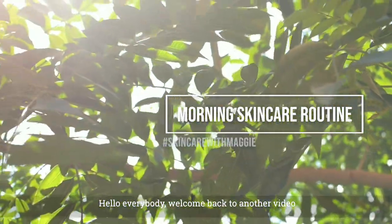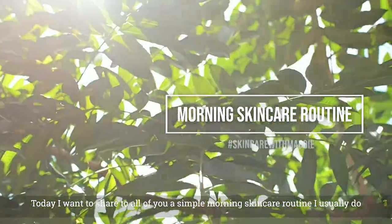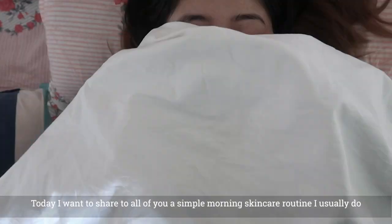Hello everybody, welcome back to another video. I am going to share a good morning skincare routine.